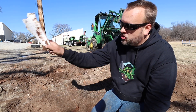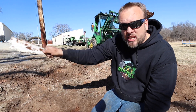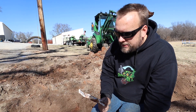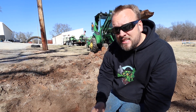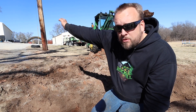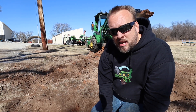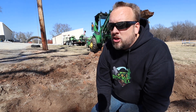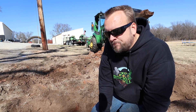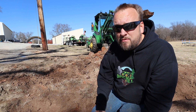I was digging a trench to install some drainage to get water to shed across my driveway, and I hit this drain line. Now, I put this drain line in. This is a septic drain line that runs from the bathroom in our shop down to our septic system. I put this in six months ago. I knew exactly where it was, and I was pretty confident it was three feet deep. Turns out, it was only 18 or 20 inches deep. I thought there's no way that my bucket on the tractor could reach that, but it did.